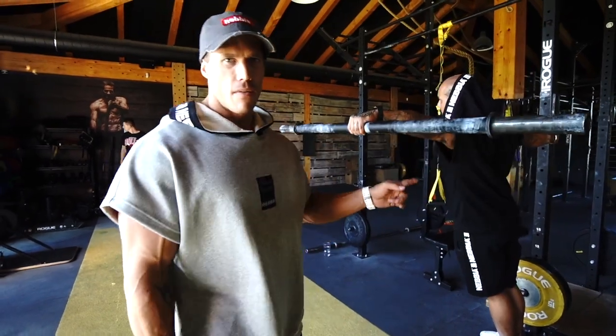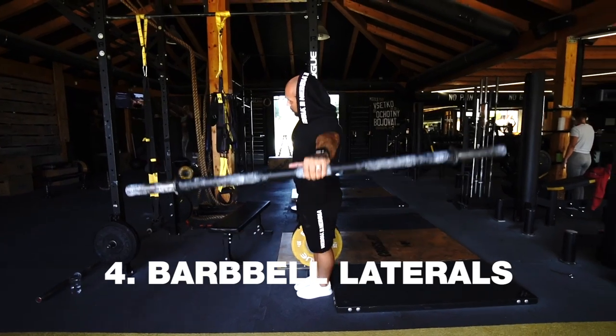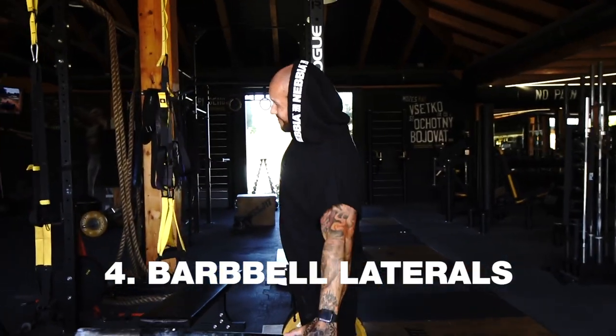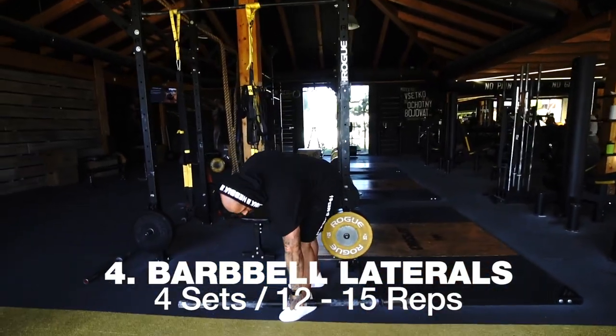All right guys, this is the fourth exercise for the middle shoulder. You can use a dumbbell, but if you use a barbell you activate more muscle because you must find balance.